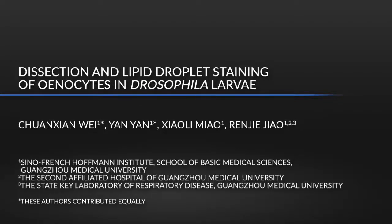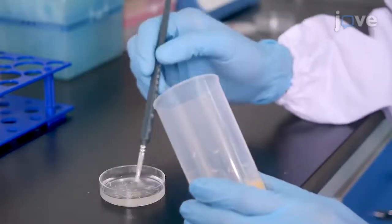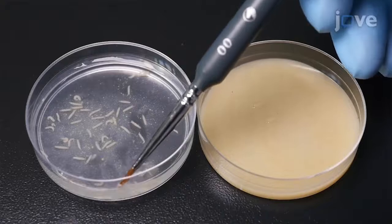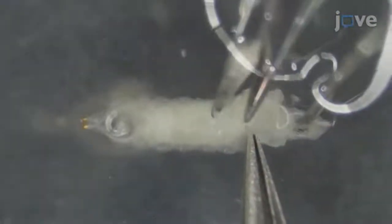This method for inocyte dissection and lipid droplet staining can be used to visualize the appearance of lipid droplets in Drosophila larvae inocyte under normal and stressed conditions. This method provides a useful tool for studying lipid metabolism, not only in insects but also in mammals, with only a few minor modifications.